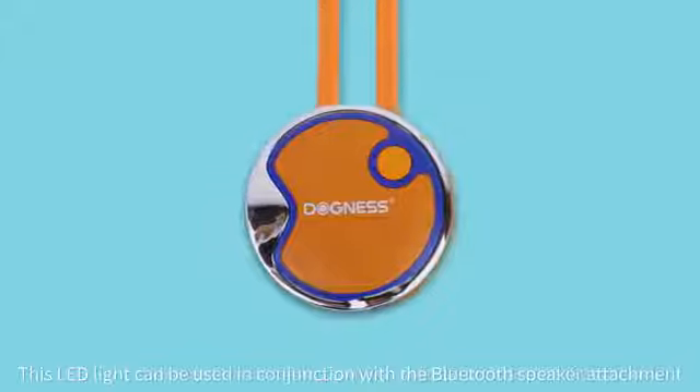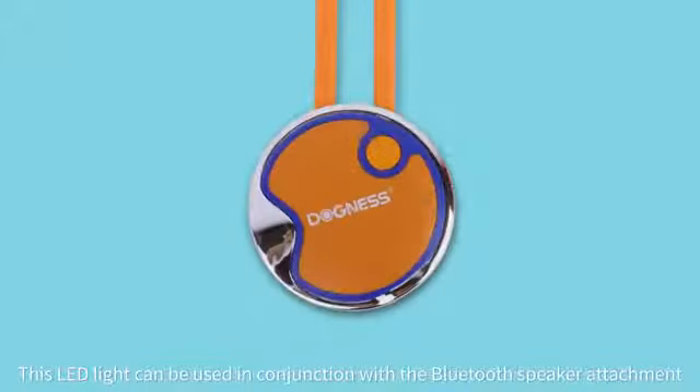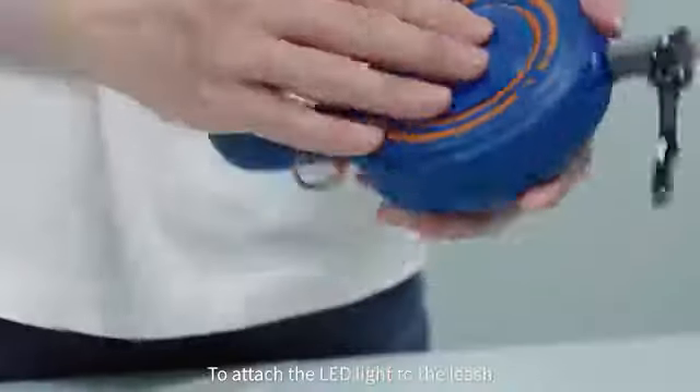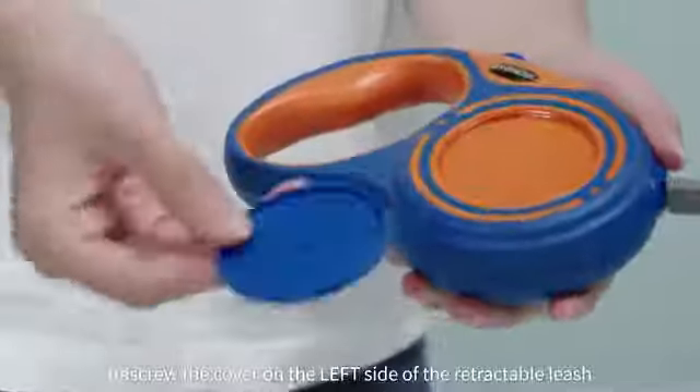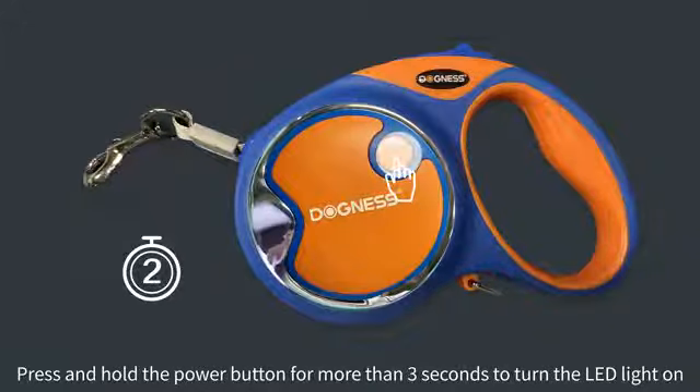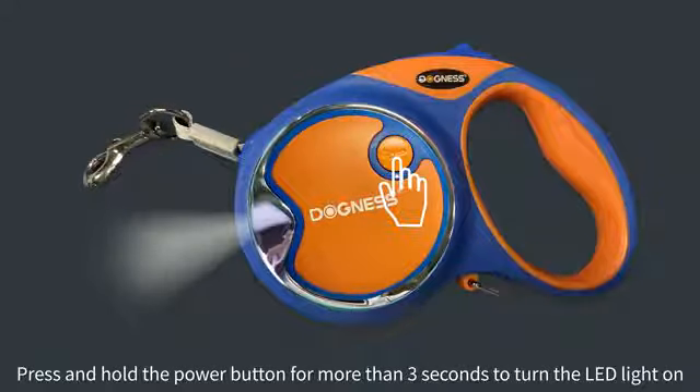This LED light can be used in conjunction with the Bluetooth speaker attachment or by itself. To attach the LED light to the leash, unscrew the cover on the left side of the retractable leash and screw the light in its place. Press and hold the power button for more than three seconds to turn the LED light on.